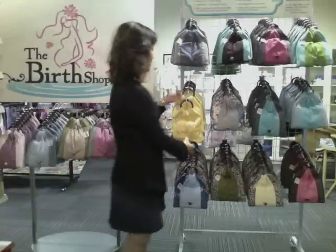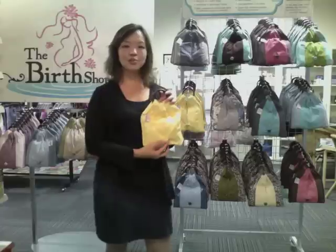Welcome to the Bealth Shop. Select a sling that is suitable for your daily needs.